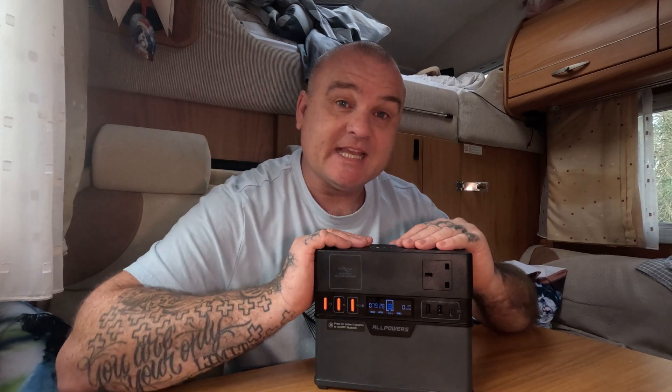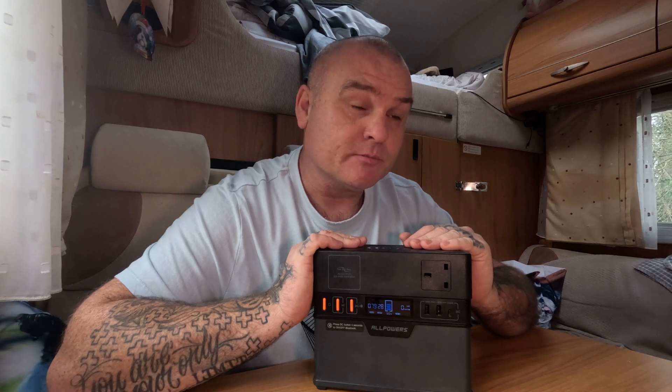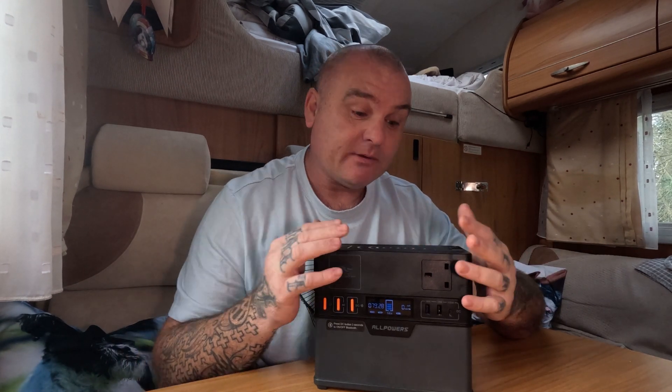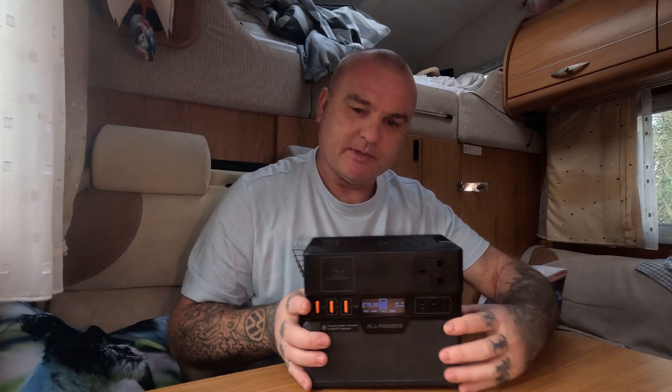So if you want guaranteed power and can't rely on your grid supply, you can use this as a 24/7 uninterrupted power supply. That applies to this and any of the other power banks by AllPower. We've done reviews on quite a few of their power banks.